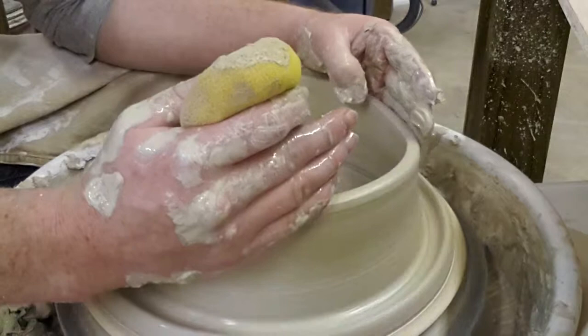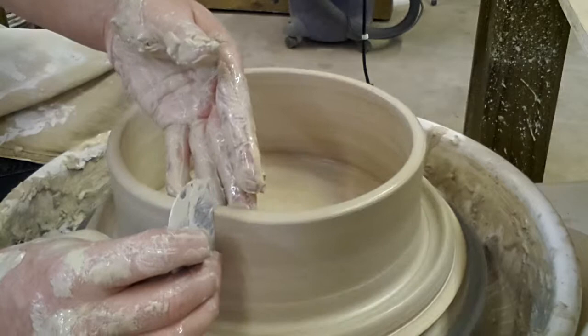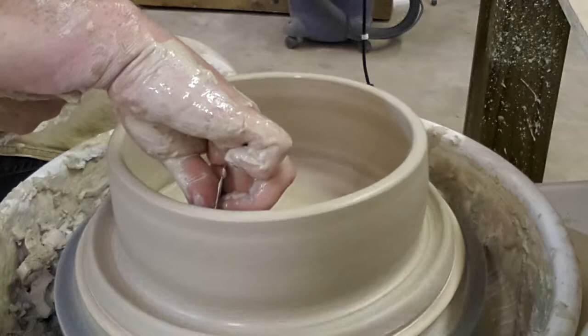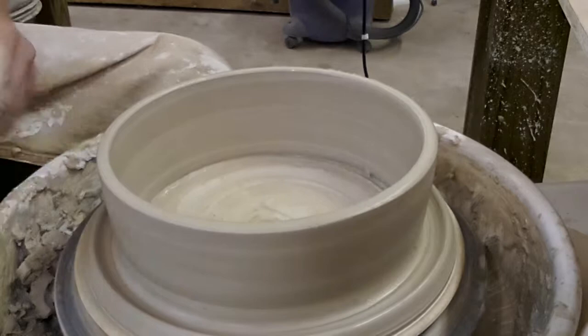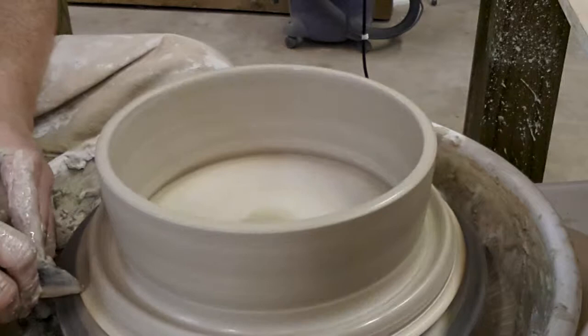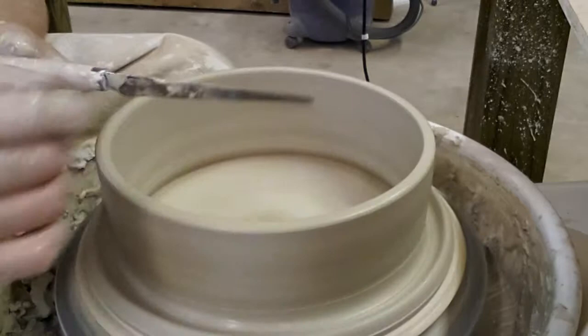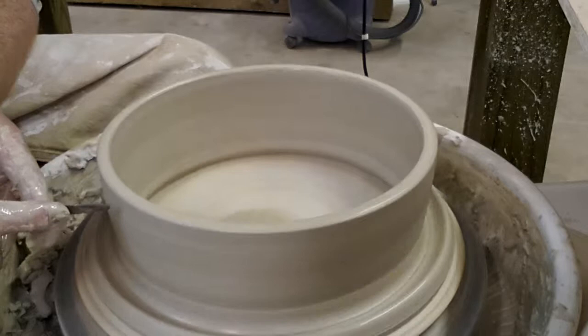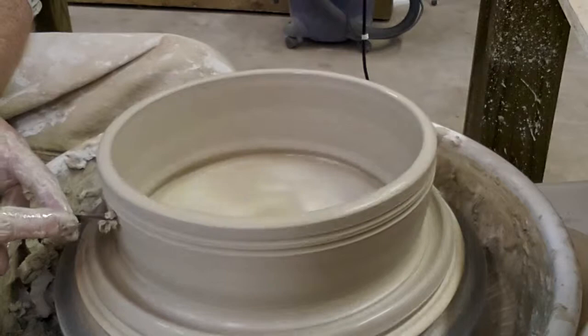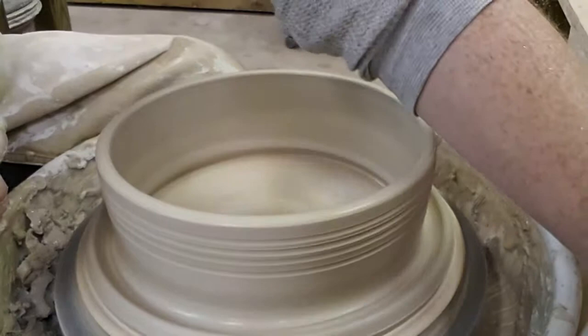Now we're just going to clean it up a little bit and put some grooves into it so that we can see how the glazes pull and break over the edges of them. I'm just going to take this knife and put some grooves into the side here so that we can see how the glaze breaks.